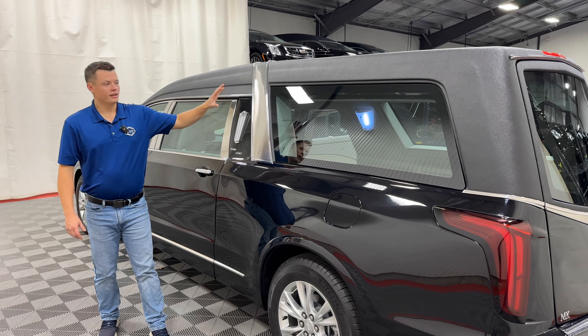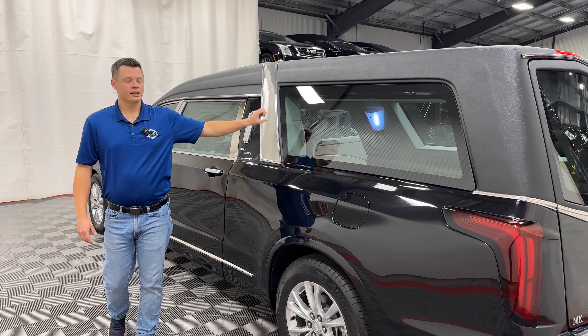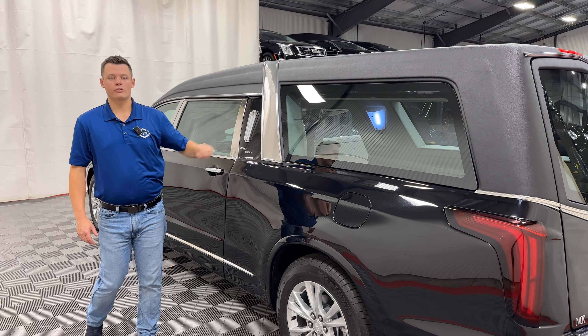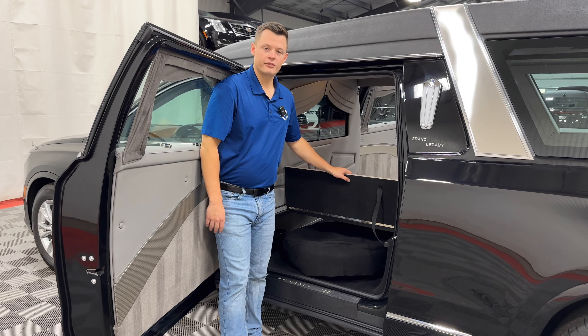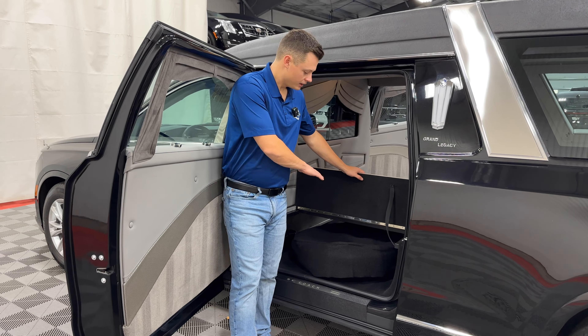You do get the casket guide rails — those are a standard feature on the XT6 Premium, which this model is. They can easily be pulled out if you don't want them; however, they are a free option, part of this package. I would definitely take advantage of them even if you pull them out the moment we deliver the car to you. The extend sill is also part of that package as well.